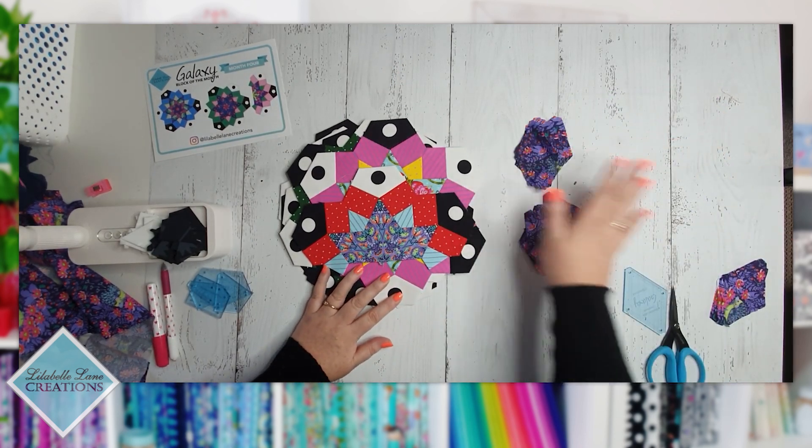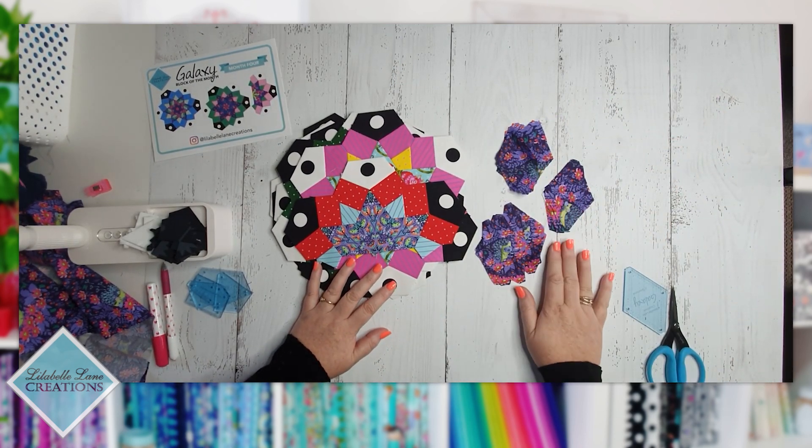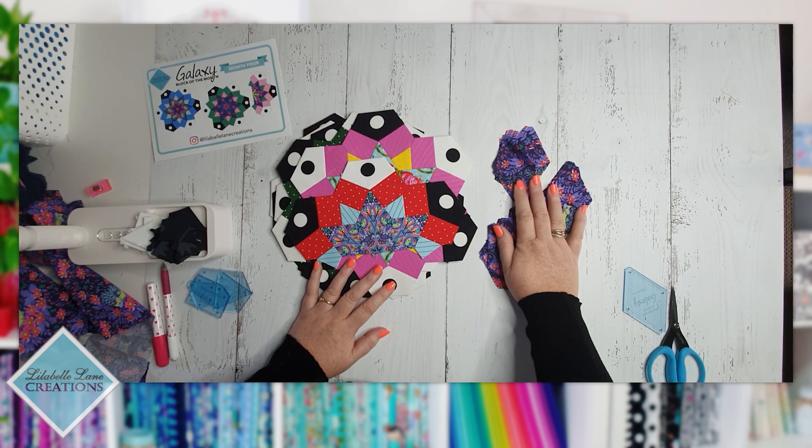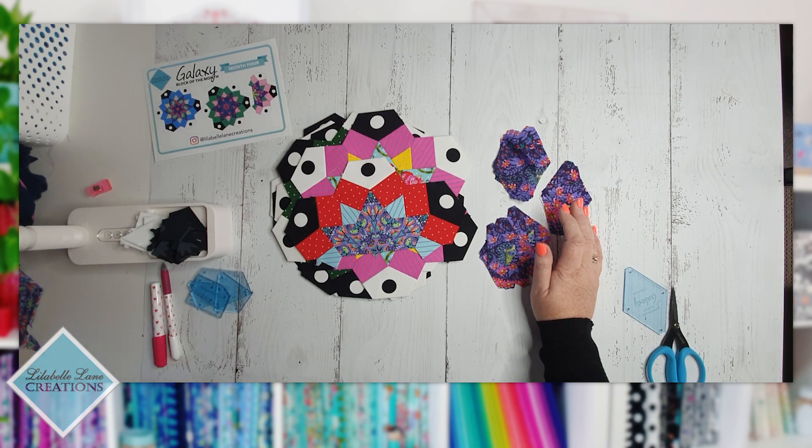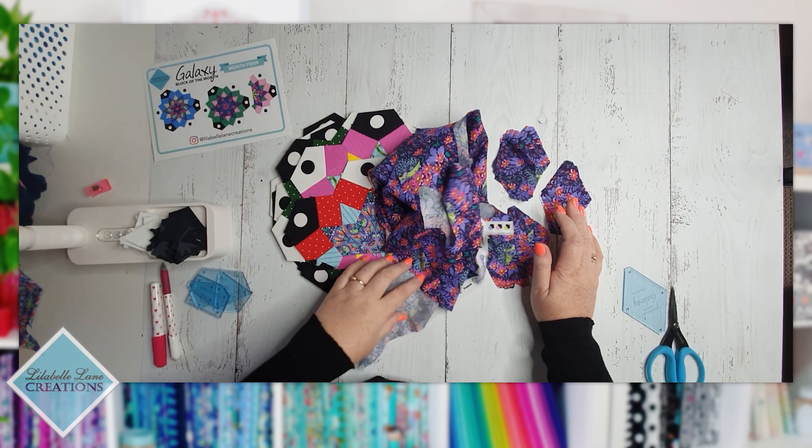I'm going to go baste these shapes and sew them together, and when I come back I'll show you those centers and some of the other centers I've had a chance to make out of my leftover fat quarter.